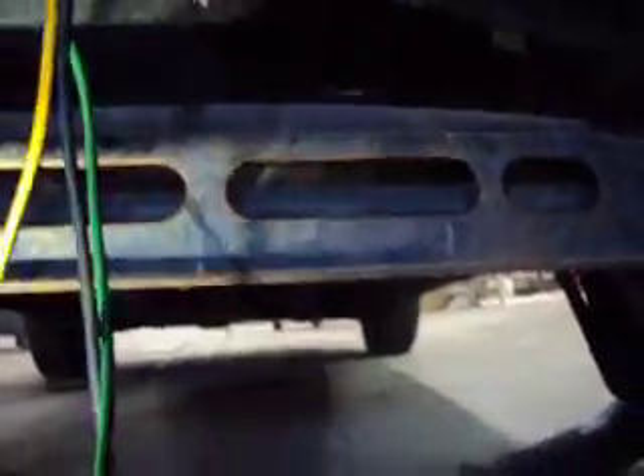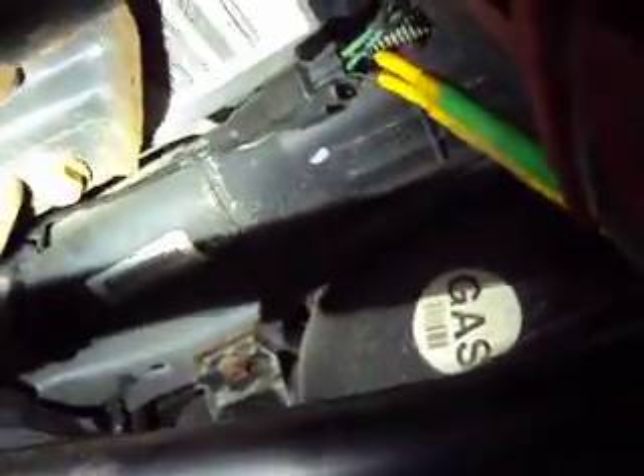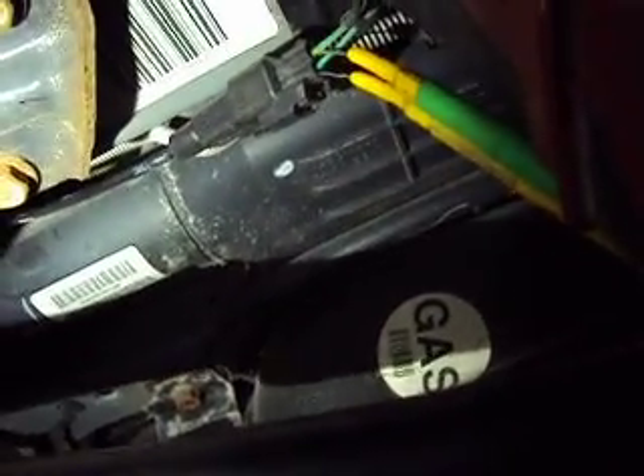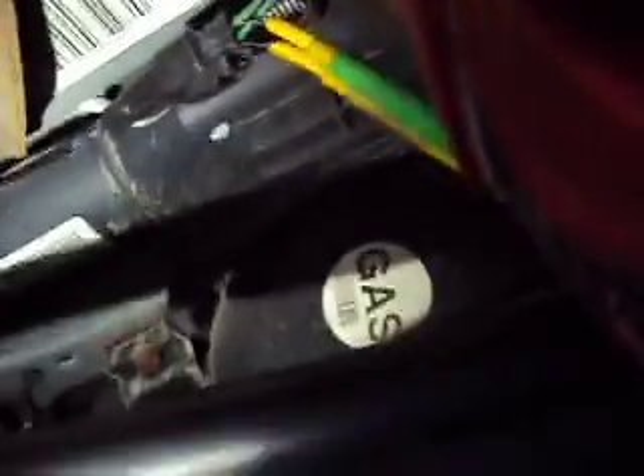We're under the 08 Chrysler Town & Country here. We got our ABS sensor back-probed and we got a low amp probe around the ABS voltage supply wire. Our yellow lead is in the supply wire going to the ABS sensor and the green lead is in the vehicle speed sensor return wire, which is actually a ground wire.